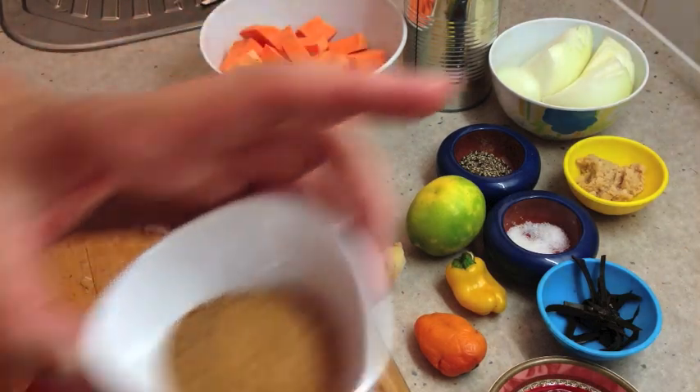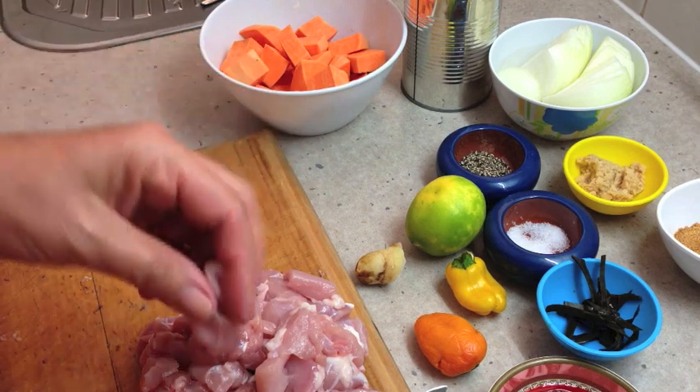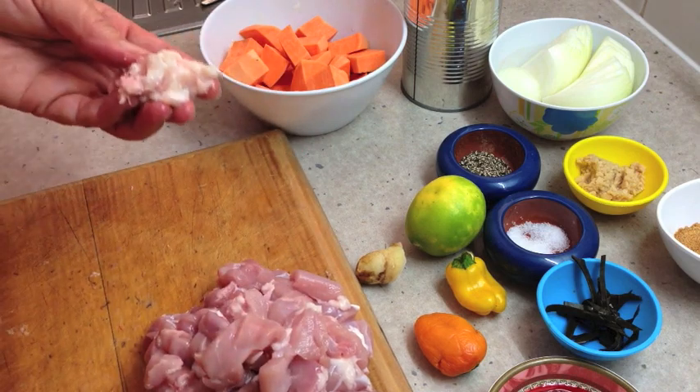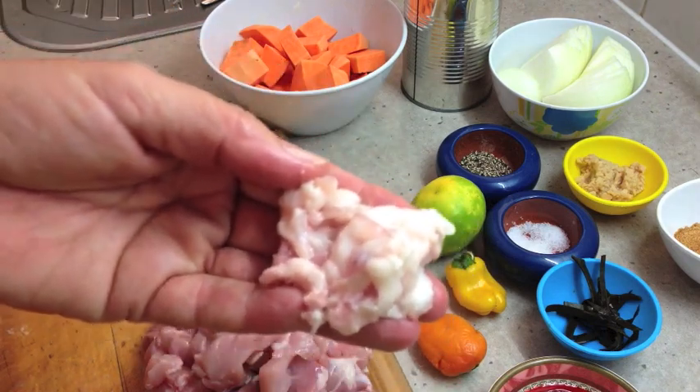We've got our chicken pieces here. We've cut as much of the visible fat off the chicken pieces as we can, and we're actually using thigh pieces. That's how much waste you have from the chicken — you don't need to be eating that, so just remove it.